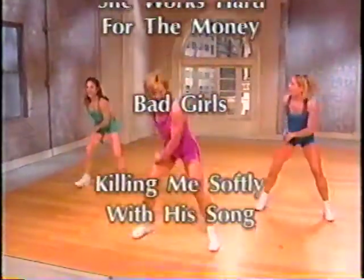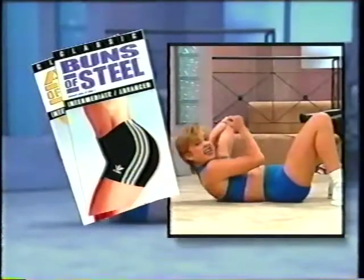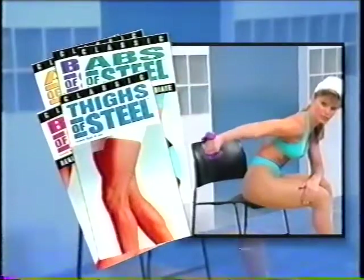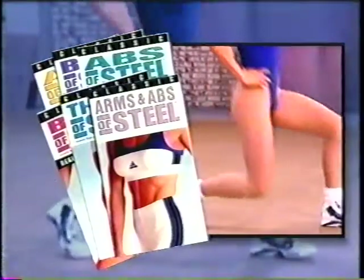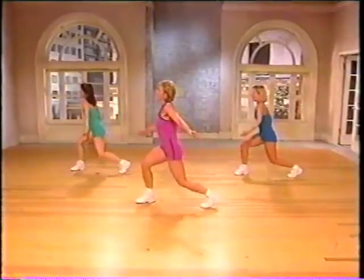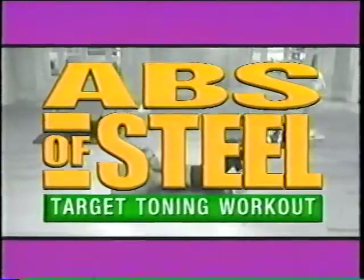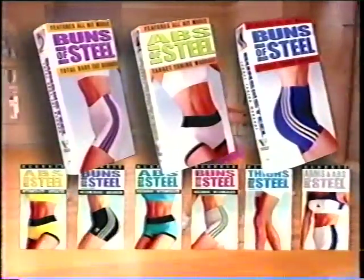Let's go, John. And look for the Classic Buns of Steel series — the original workout videos that started it all have an exciting new look. Classic Buns of Steel features six best-selling workouts from the award-winning original series. They're available now wherever videos are sold, along with the brand-new Buns of Steel Target Toning Workout, Total Body Fat Burner, and the Abs of Steel Target Toning Workout. Buns of Steel — it's a whole new batch of buns.